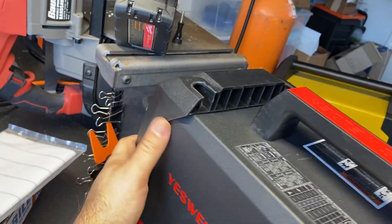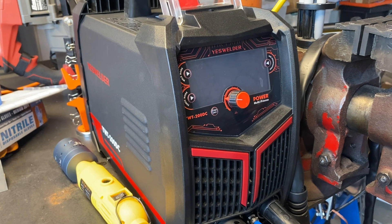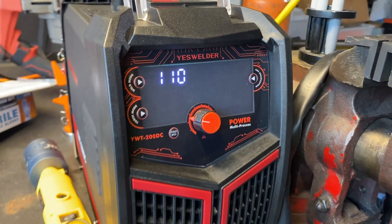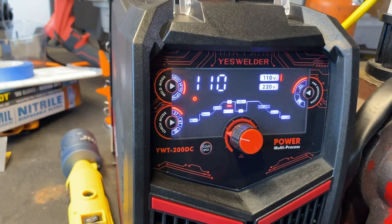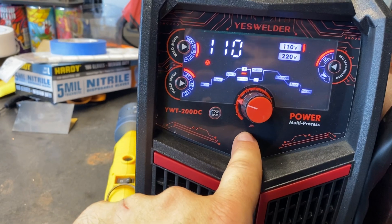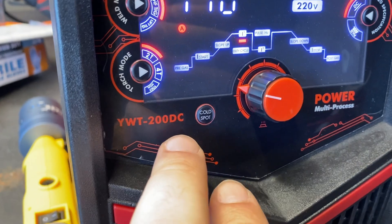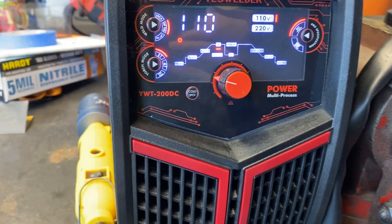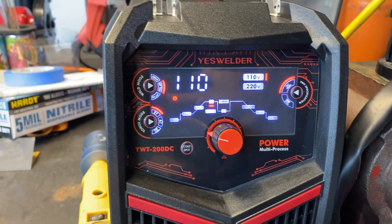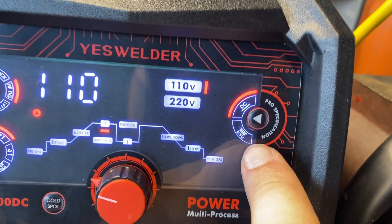The power button is on top of the back — just takes a second to boot. It says 110 there, sensing the input voltage. Pretty nice display, though the shroud is a little loose. The fan doesn't kick on immediately. We've got DC and pulse modes. I've used pulse a number of times, but DC is what I'm going to stay on for now because I really want to use that cold spot. We've got stick, high-frequency TIG, and lift TIG — I'll pretty much always be using high-frequency TIG.